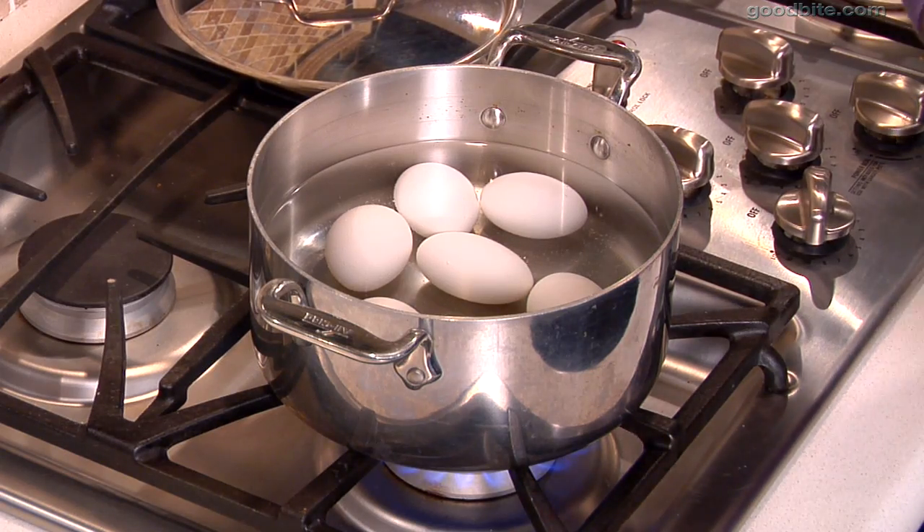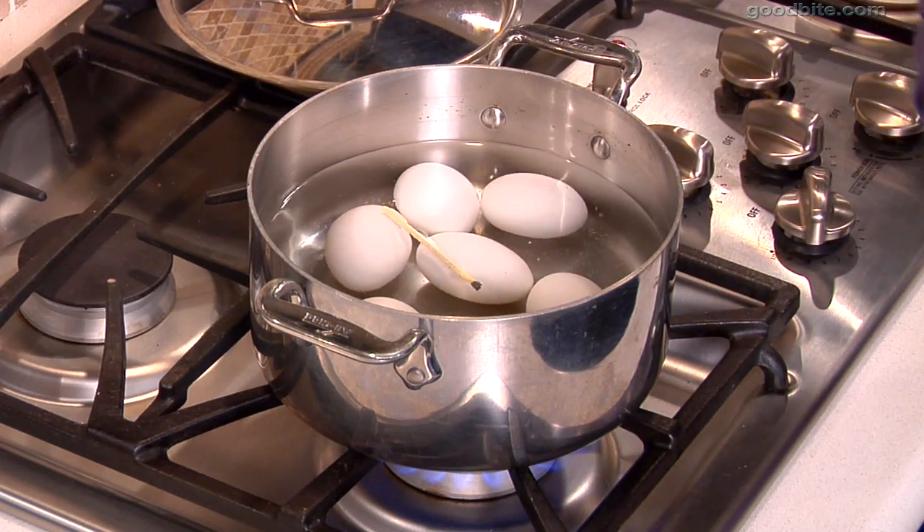A great tip to prevent your egg shells from cracking when you're boiling your eggs is a match — one single wooden match dropped into the water. I'm not exactly sure why this works scientifically speaking, but I know that it does. It's something my grandmother always did, and I do what I'm told.